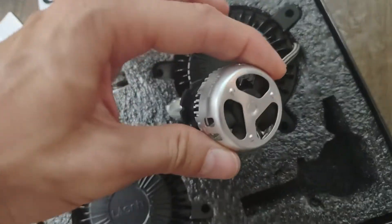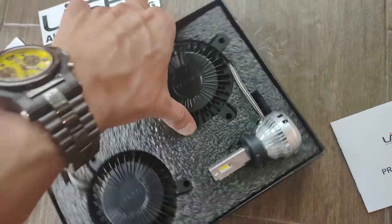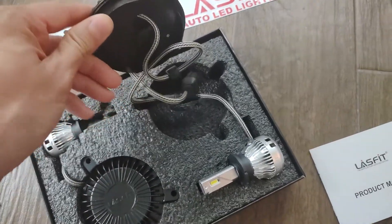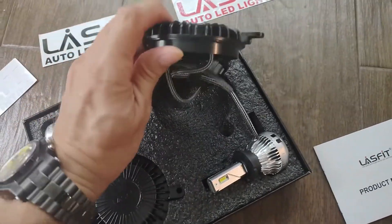Looks pretty cool. We've got some nice stickers in here. The LED bulbs themselves have fans on them to keep them cool, and we've got the power supply. This is a plug-and-play unit, but you do have to replace your ballast, so we do have to remove the headlights out.